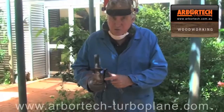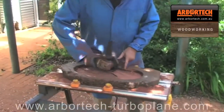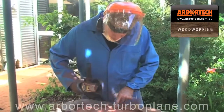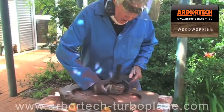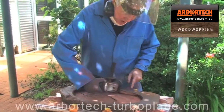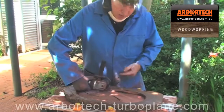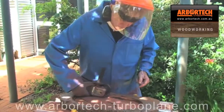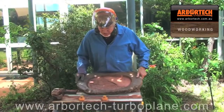Now you can see I can use the tool completely vertical running on the bottom of the tray because this edge of the blade does not cut. So you can see the burn marks on there where I run on it, and then I can lean it over to the side and trim the sides while I go without damaging the bottom. Of course you've got a burn mark, but that can sand out afterwards.